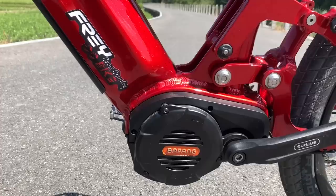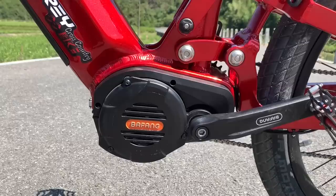Some people even run them closer to 2000 watts by upping the current to 40 amps. I've seen people go higher — I wouldn't necessarily recommend it — but the motors can definitely handle 2000 watts. So these are very robust, very strong motors.